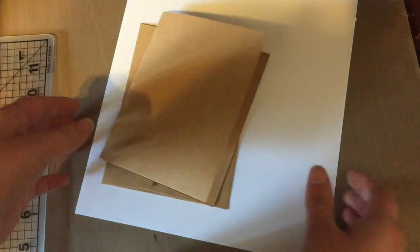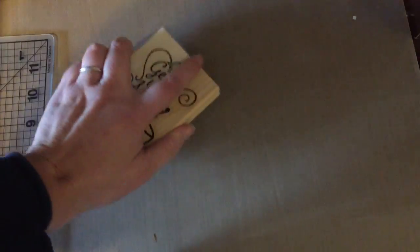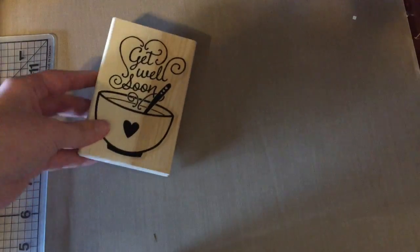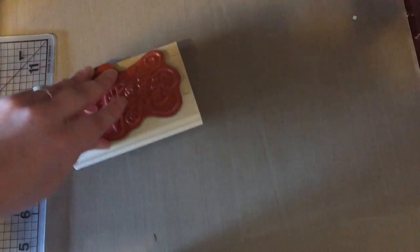You're also going to want to have some stamps. The first kind is called a wood mounted stamp. It comes with the wood and the stamp all together. The bad thing is it takes up a lot of space and it can be expensive to pay for that wood block with every single stamp. But these hold up well — they'll last forever and you can just grab them and use them. They're really what you're familiar with.